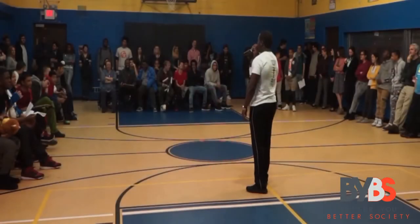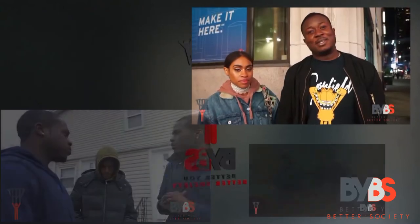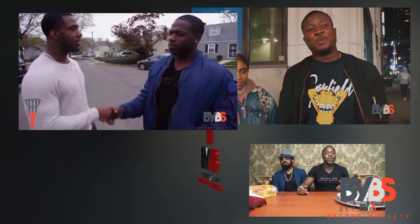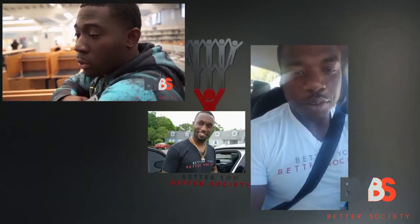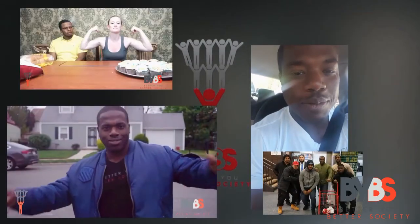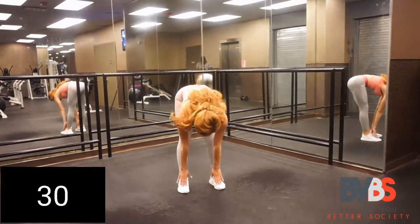Hello everybody, my name is Samuel Emanuel Dickerson Jr. from Better You Better Society. Today I have a very special treat for you guys — a workout that you can follow along with that is going to burn calories, tighten and tone your body, and increase strength and flexibility. Alright, enough talking, it's time to get to it, let's go!